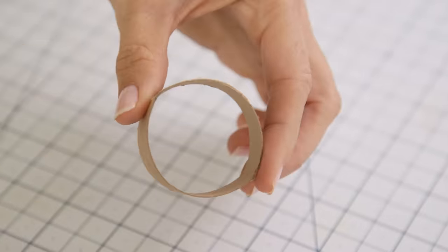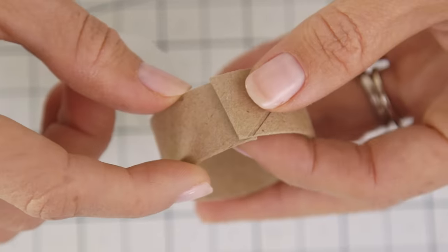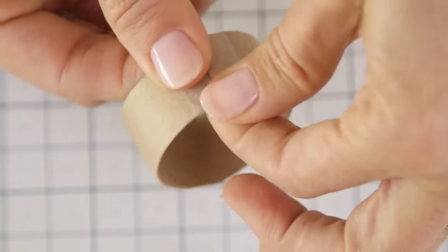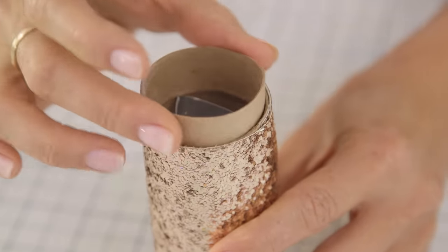Now we're going to use a second cardboard tube to create the rotating mechanism. Cut off a piece about an inch wide, make a second cut down the middle, fold it over about a half an inch, and secure with a piece of tape. It should fit securely in the end while still being able to rotate.